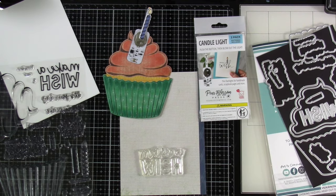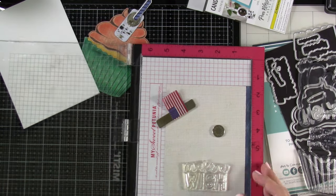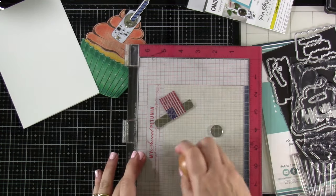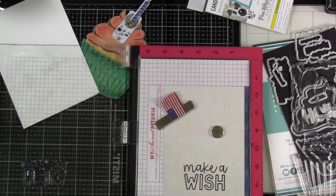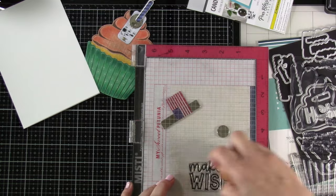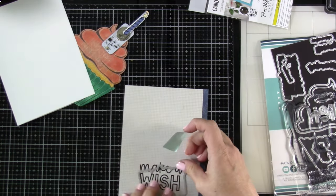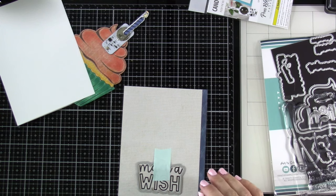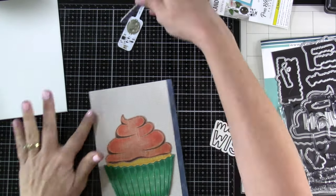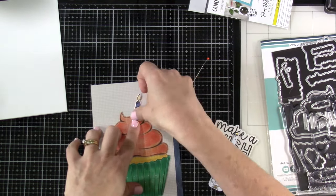I'm going to stamp out 'Make a Wish' right on the panel — the reason I'm doing that is because the cupcake is going to cover so much of it and I didn't want to waste any of that background. We'll stamp that out using VersaFine Claire Nocturne ink, stamp it a couple times to make sure it's nice and crisp. Then I bring in the matching die and die cut it right out of the panel. It seems counterproductive, but it's going to get covered by the cupcake so you won't know there's a hole back there. We run that through the die cutting machine and then we've got our 'Make a Wish' sentiment. Check it out — our cupcake covers that hole, no big deal.